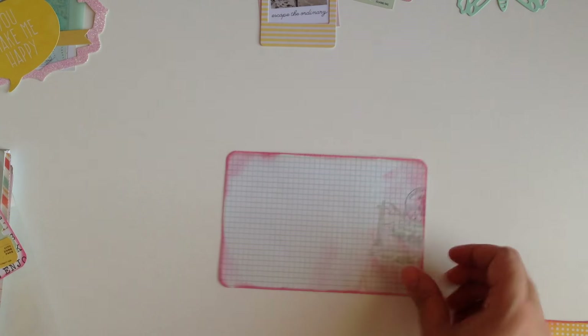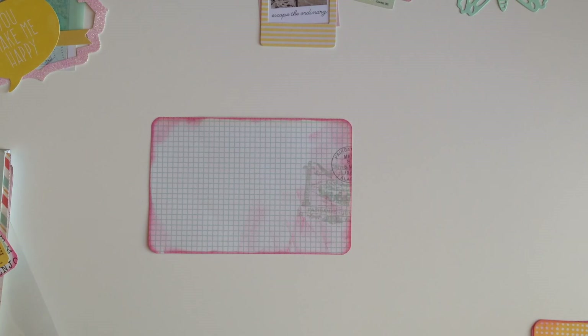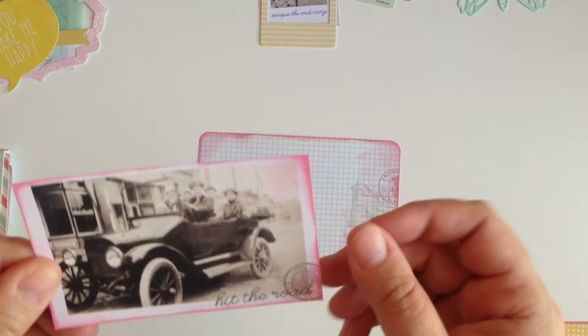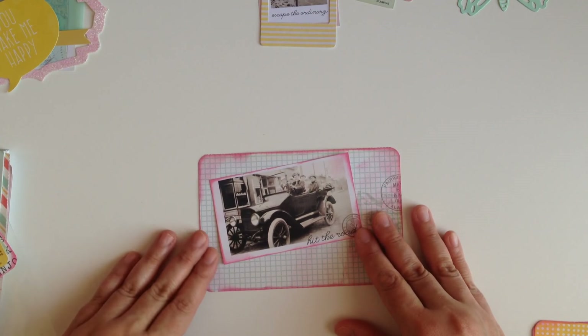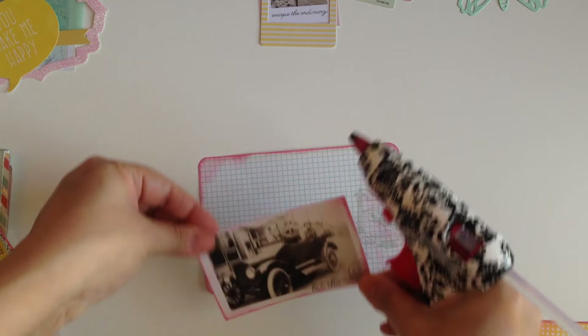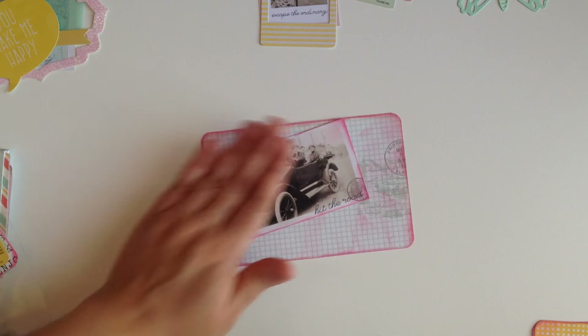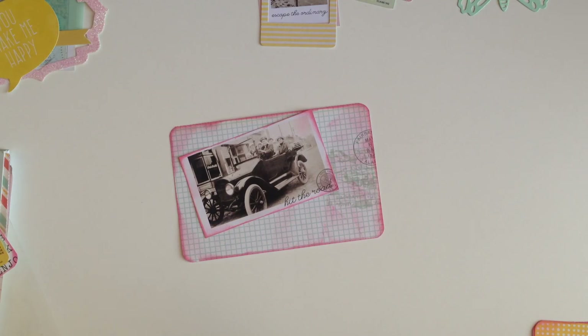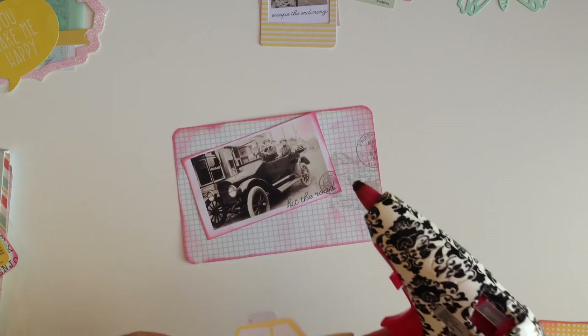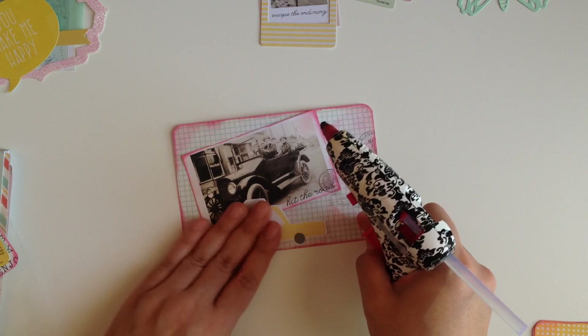Now we're gonna work on our second card. For this one I picked out this cute little vintage picture, and I thought it would be cute to do a photo layout. It says 'Hit the Road,' so I'm gonna put this down here. Being that it says 'Hit the Road,' I thought it would be cute to put a little cab — a little car — right there. How cute is that?